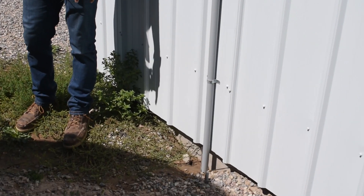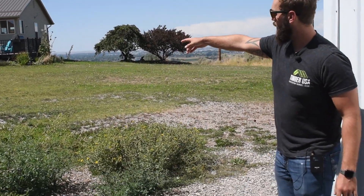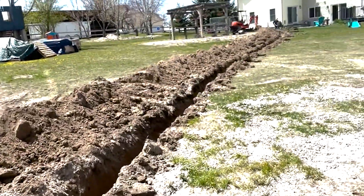Here's the main power line that we stubbed up. I took a mini excavator and trenched — you can kind of see the dirt path here leading all the way back to the house — pulling power off the house, trenching all the way down to the shop. That's how we got our power into this building. Now for the fun part, let's go inside.